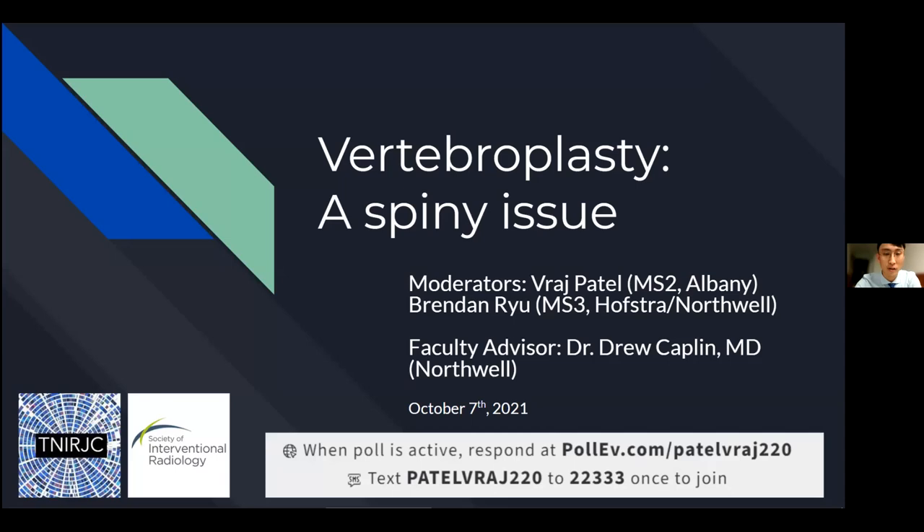Thank you, Hannah. It's really a privilege to be here. I had a lot of fun preparing, so I hope you guys also have a lot of fun. For everyone watching the recording, I hope this is a very educational experience. Just like Brendan, it was honestly a really good learning experience. I didn't really know too much about vertebroplasty before starting this endeavor. If anyone wants to present something in the future, it's definitely a great learning opportunity. Without further ado, let's get into the presentation.